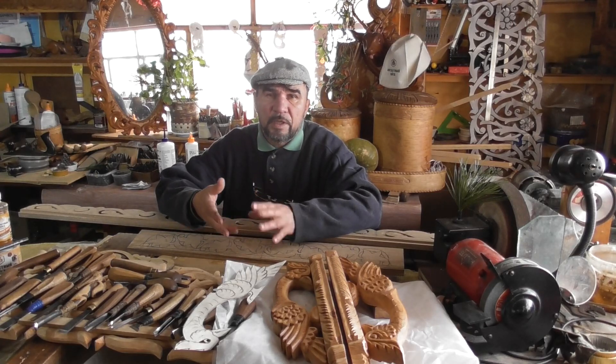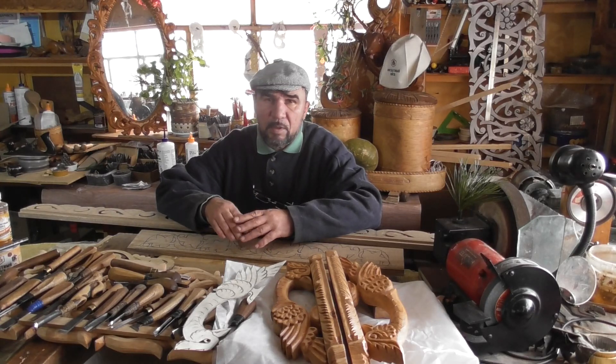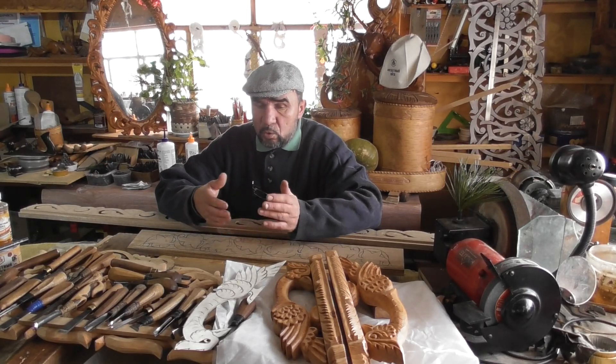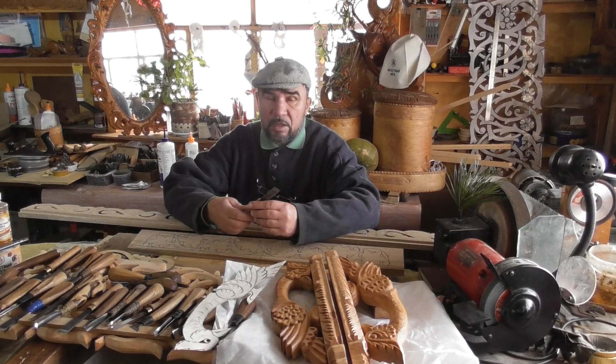Может быть, несколько видео покажу про «Русский Север», потом покажу про полки. Смотрите сами. Кому интересно — заходите на канал, оставайтесь с нами. Всё это я буду делать, естественно, стамесками Александра Корнеева.